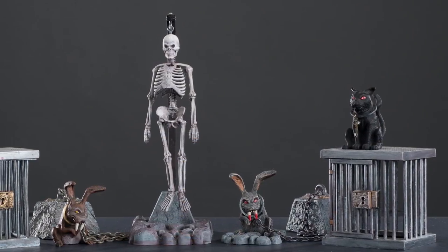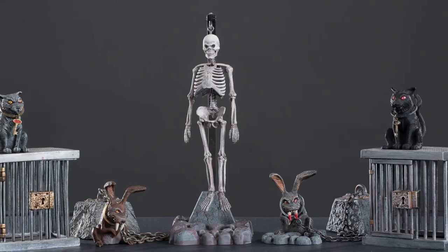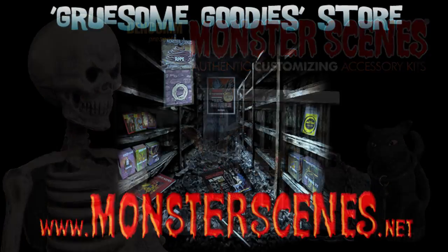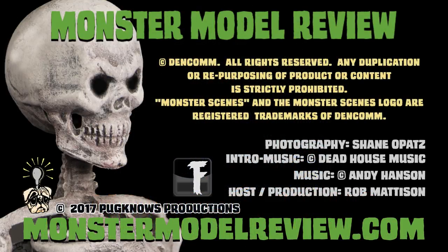I'm a big fan of Monster Scenes, and these three kits fit the bill perfectly. Being a fan of plastic, I look forward to the extra pieces. They fit so well with proper building, there isn't much more work to do than the resin additions — and that's the part of modeling I love the most. These are must-haves for every Monster Scenes collection. Check out www.monsterscenes.net to get your kits today, and check us out at monstermodelreview.com or Facebook for more Monster Scenes action and much more.